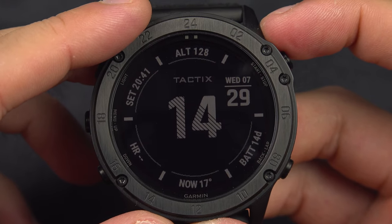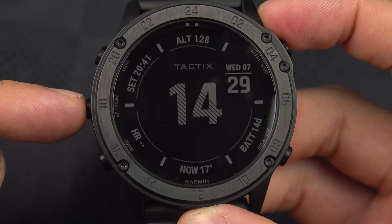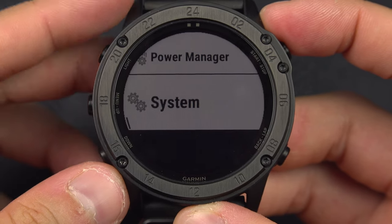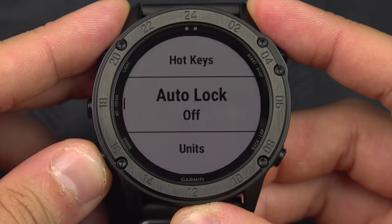To change the position format of the GPS location on your Garmin Tactics or Garmin Fenix, press and hold the menu button, then go down to the very last option, System, and select it with the start/stop button. Then go down to Format.